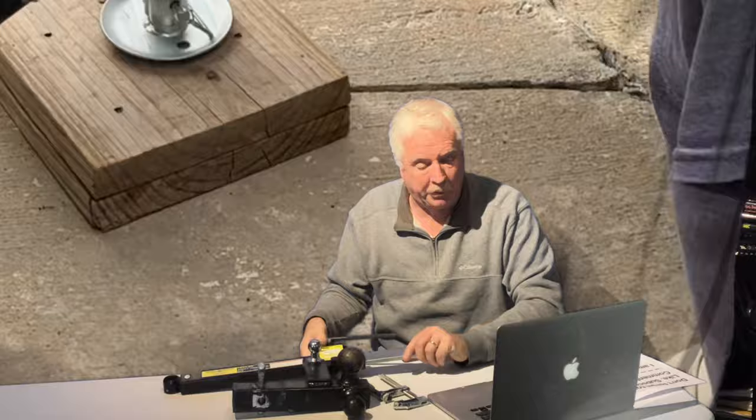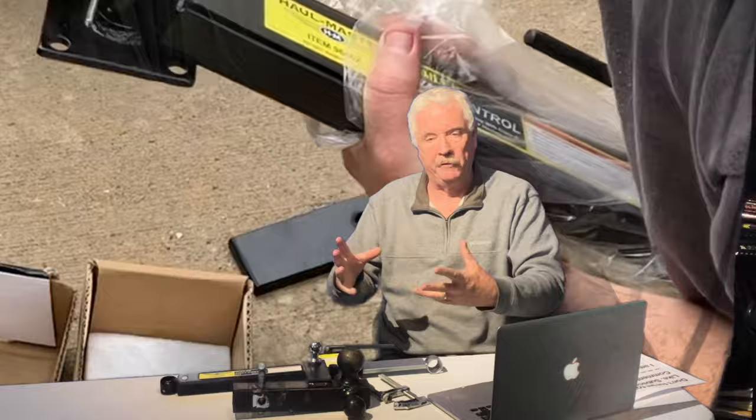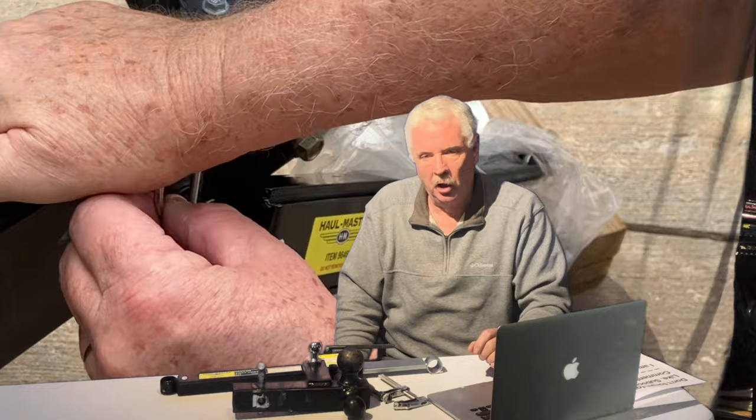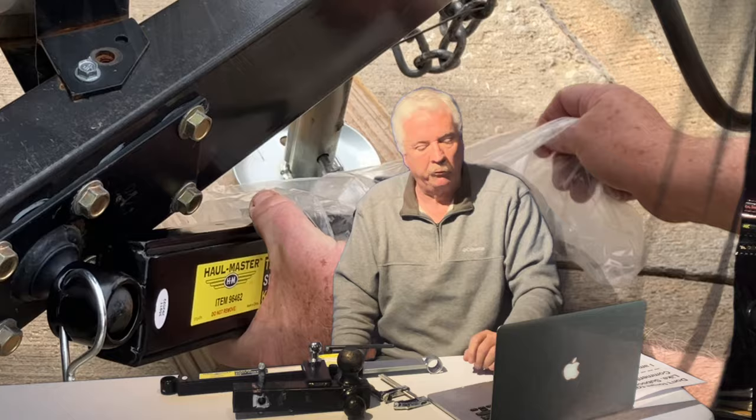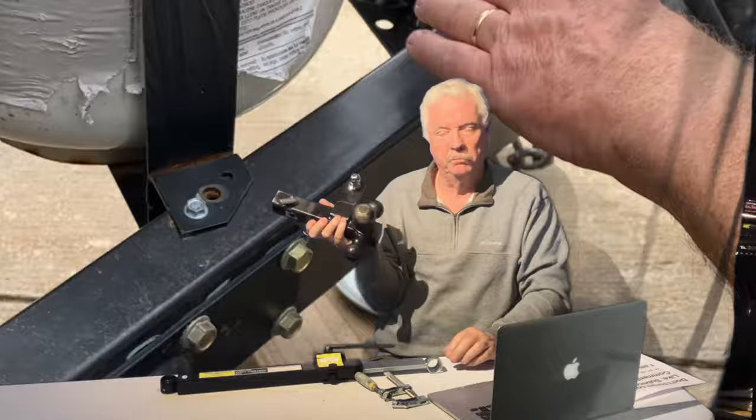The box says it only costs $27 and is easy to install — and yes, putting it on and sticking the pins in is easy. But getting it to that point is almost impossible if you don't have your own stick welder in your garage or shop ready to go.